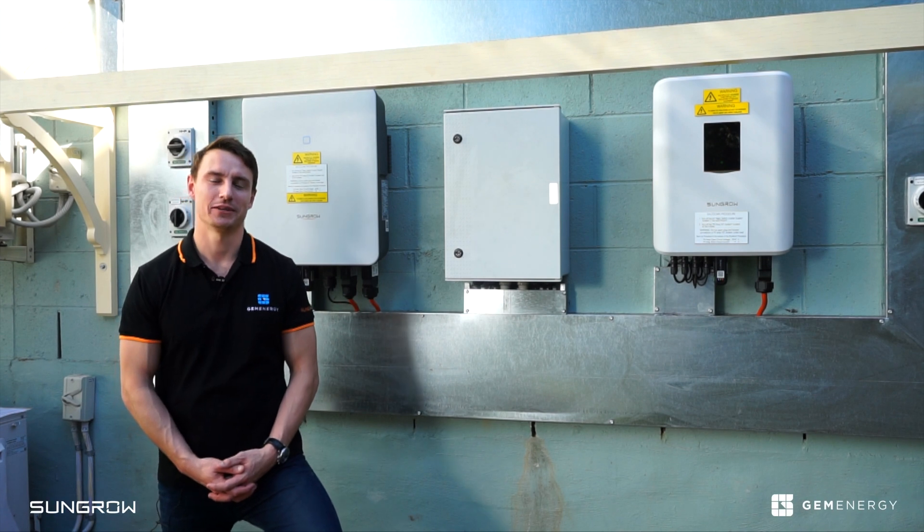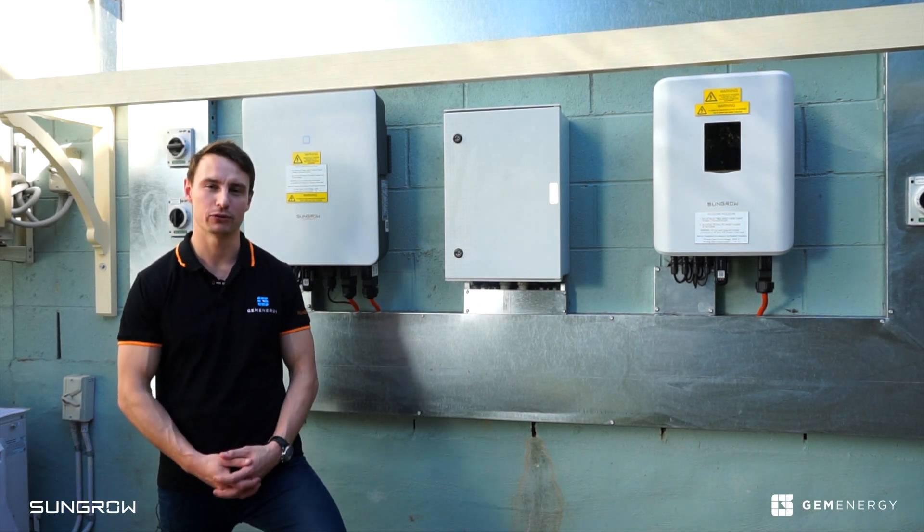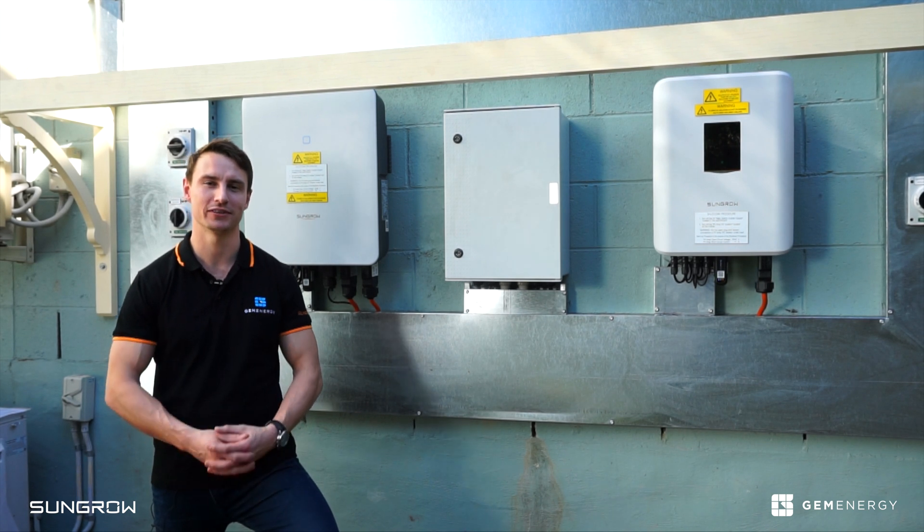G'day guys, my name is Jake Reesby and I'm a senior energy consultant here at Gem Energy. Today we're going to be going through the new residential three-phase hybrid SunGrow inverter.